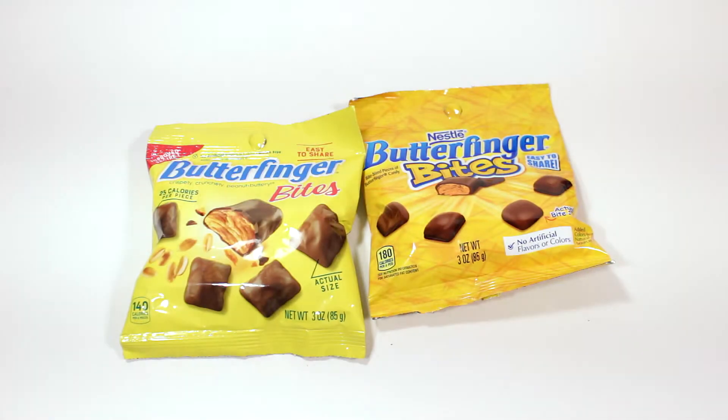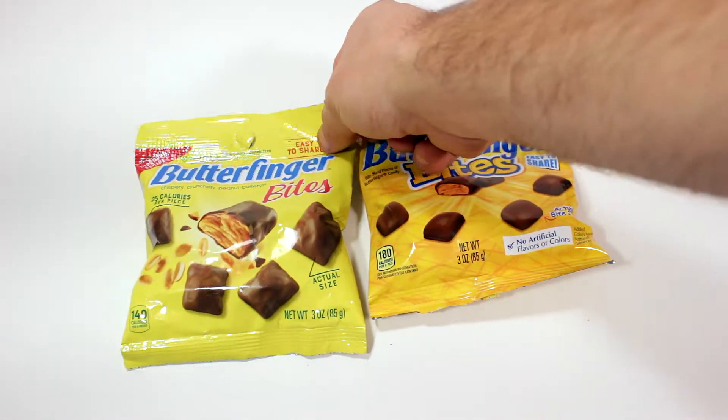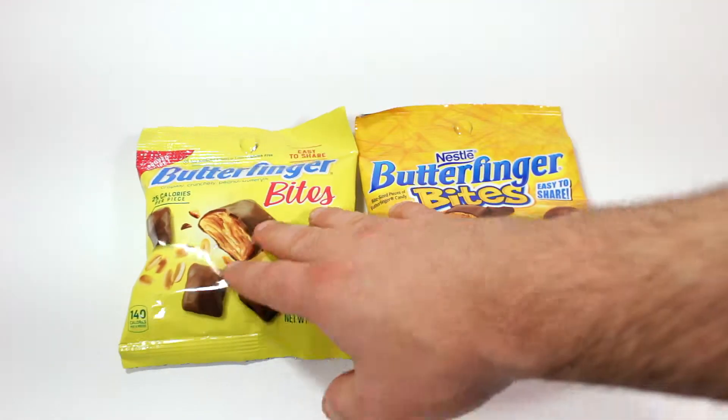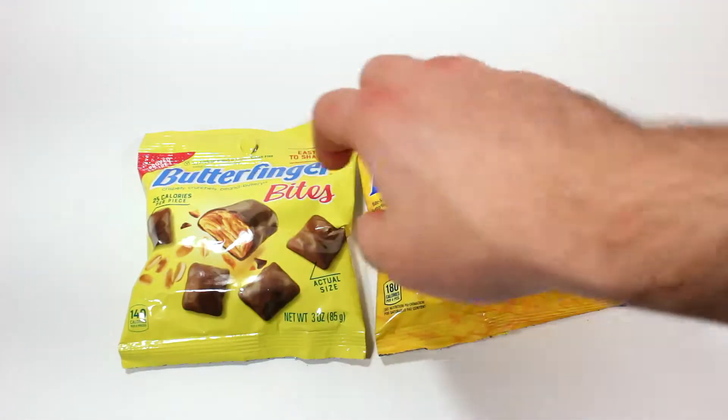What is up everybody, welcome to another video. I am IR Chase and we're trying the new Butterfinger new and improved recipe. We have the old recipe — the Butterfinger bites and the new Butterfinger bites — and I want to see which ones taste better.